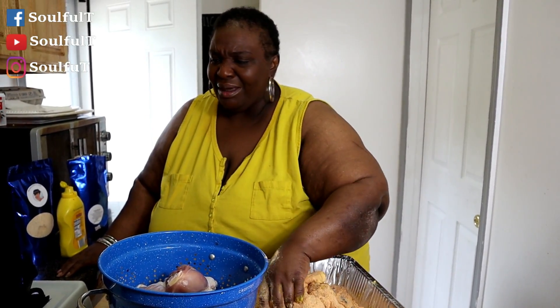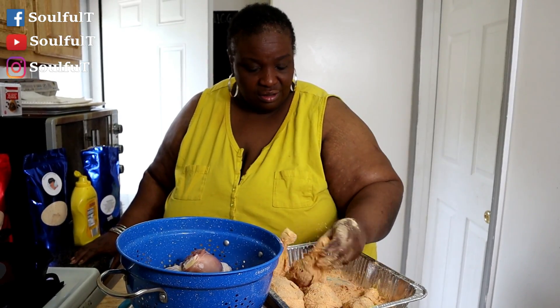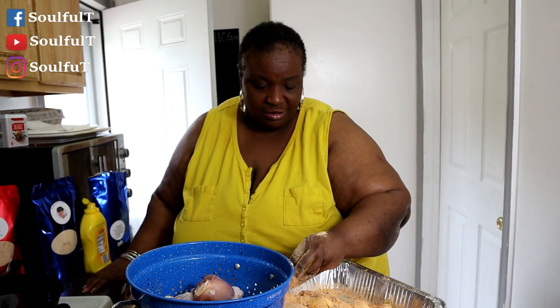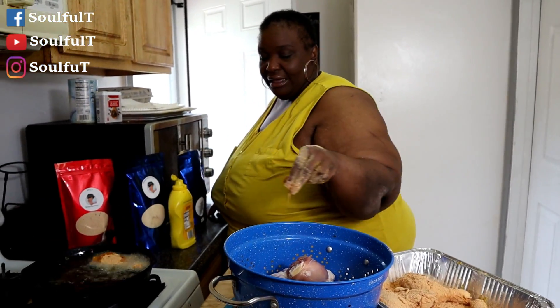I'm also doing some broccoli. Instead of just throwing cheese on top, I'll make a little cheese sauce to put on the broccoli — that's what they want. So it's spicy mustard chicken and cheesy broccoli. See how the flour sticks right onto the mustard? The mustard acts like an extra coating for the chicken. Look at that!